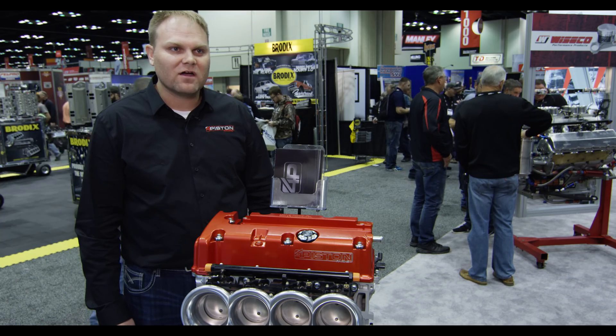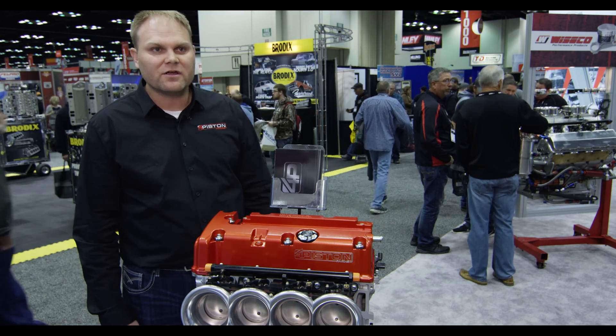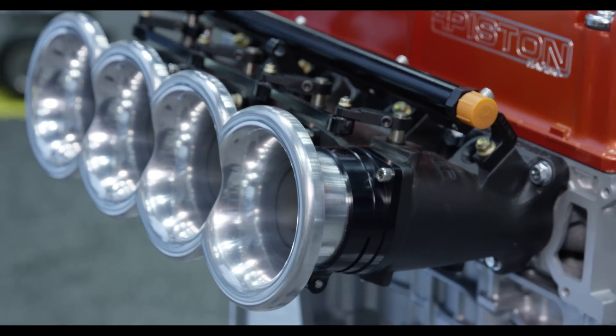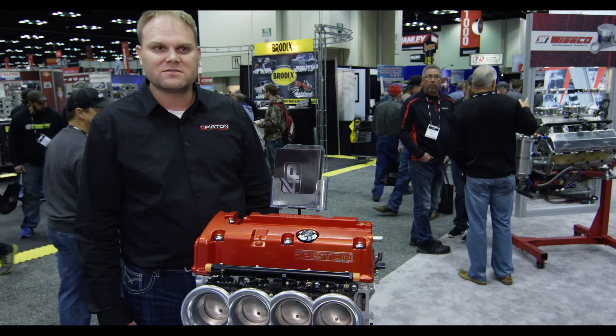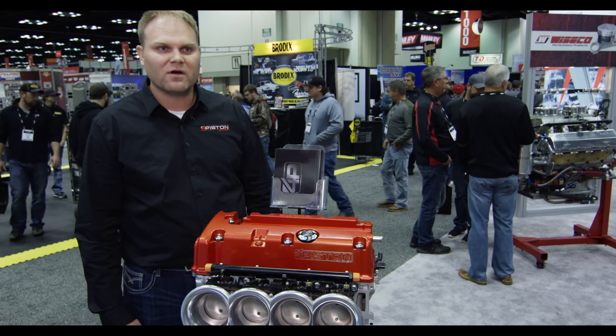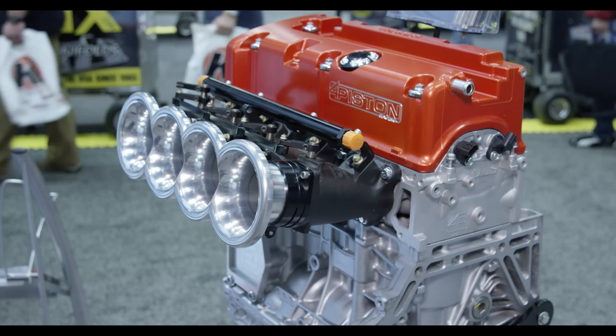We've been using Wiseco for a long time. This piston in this particular motor is a strutted box forging that is 260 grams at 90 millimeters — a very good design. We appreciate Wiseco for their customer service and being able to turn things around for us fast.